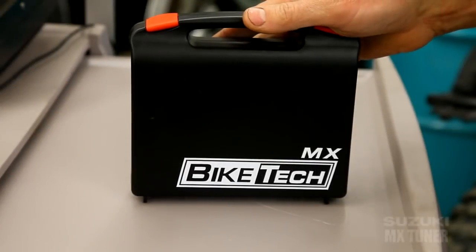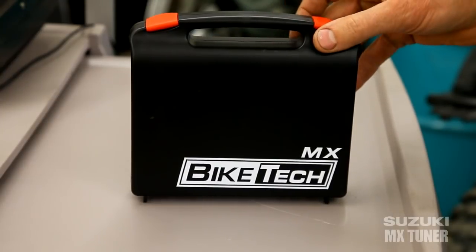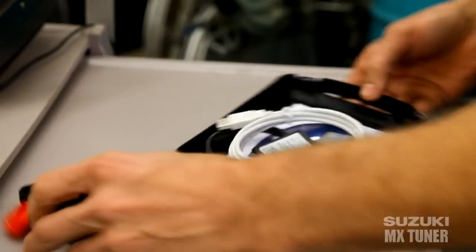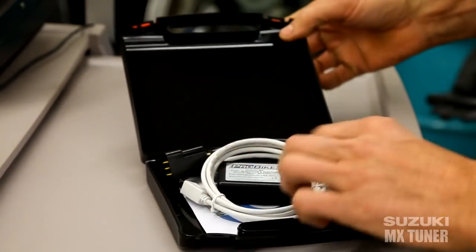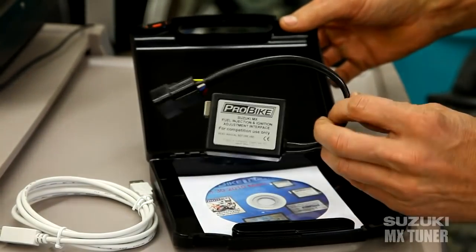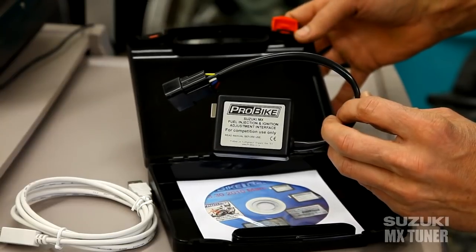Here we have the Bike Tech MX Tuner for Suzuki MX bikes. It comes with a nice little case. Inside we have our cable to attach to the laptop, and this is the little box that does it all — it communicates between your bike and the laptop.